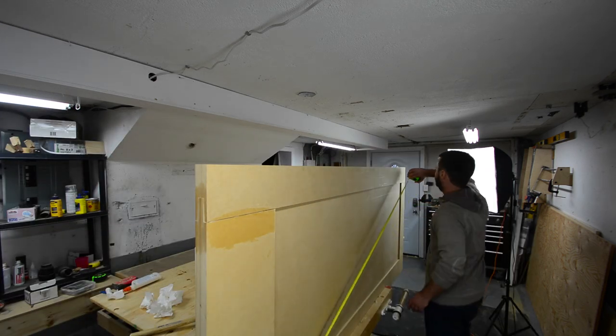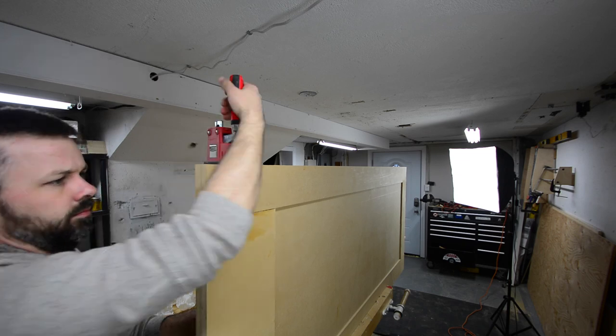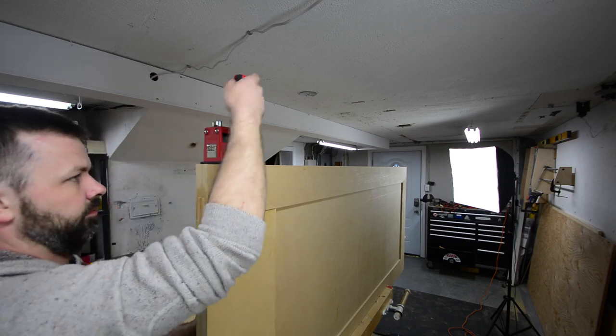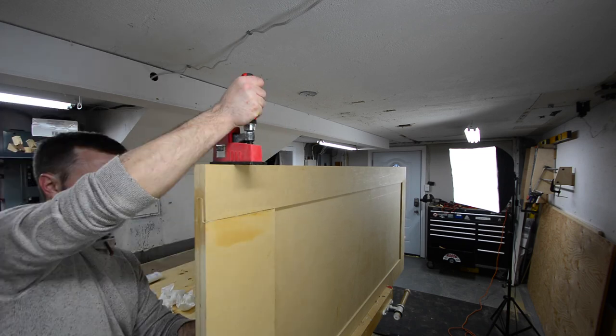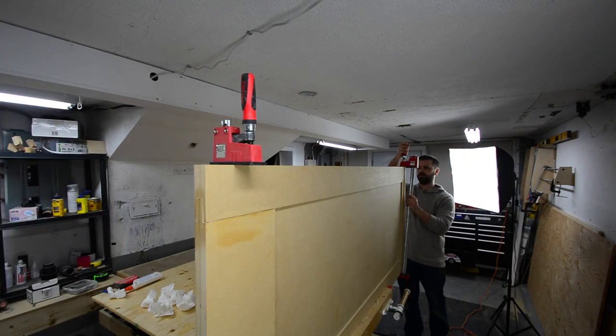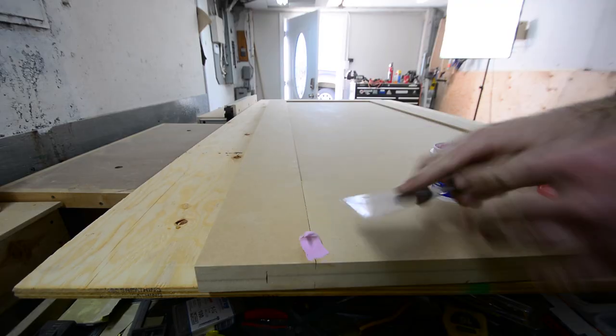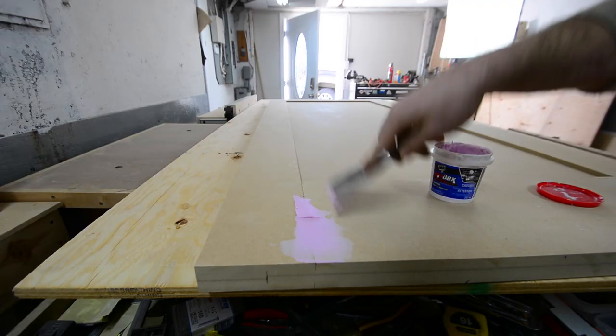Once it was all together, I just measured corner to corner to make sure everything was square. Unfortunately, I did make a pretty big mistake — you can see the corner closest to us has a little bit of a gap, and that's just because I made the tenon too long. At that point it was just too hard to get that rail back off. Luckily, this is just a painted door and I will be able to fill that in with spackle and you'll probably never notice it.